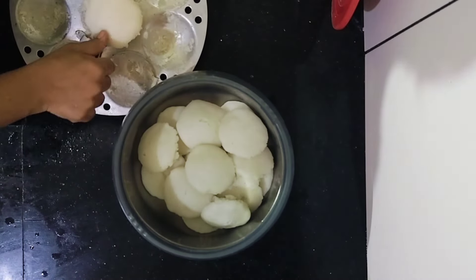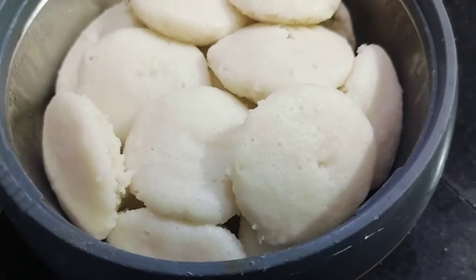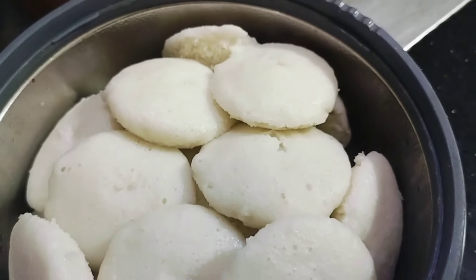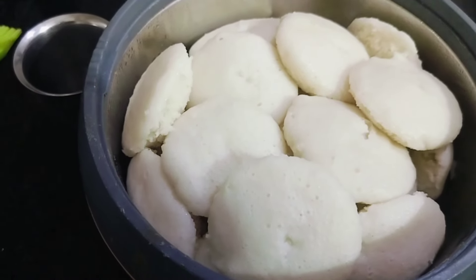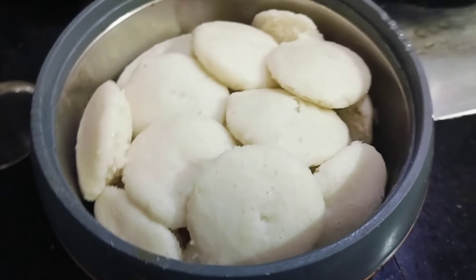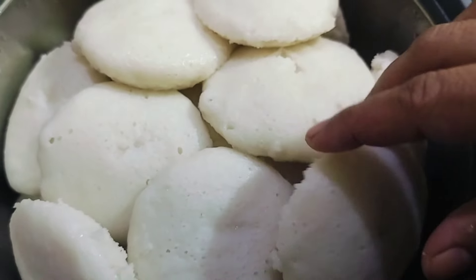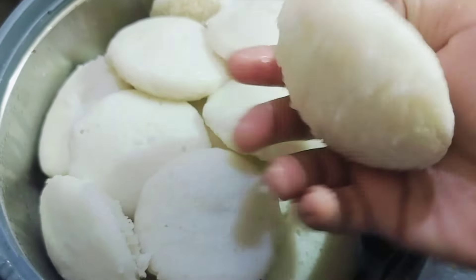The side is more transparent. I'm going to make the sides — the side of the side is quite easy to keep. If you like this video, please comment in the comment box and subscribe to the channel.